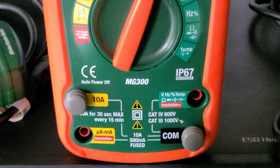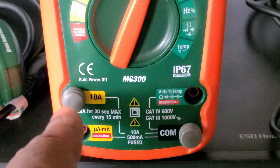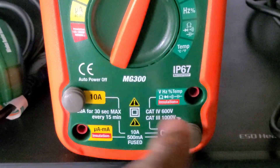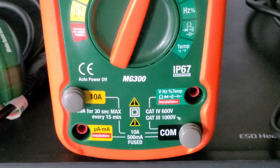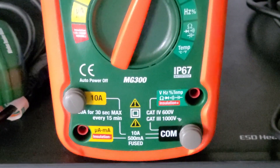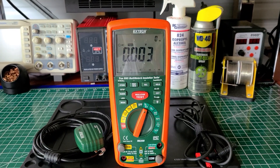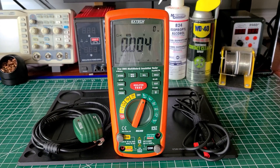Down at the bottom you can see it's rated to 10 amps, and for the insulation test you plug one lead here and the other one here. I keep them plugged in so I always remember where to connect them for the insulation test. This meter is really heavy duty — it doesn't feel cheap at all. I have no problems with it; it has always worked perfectly for me.